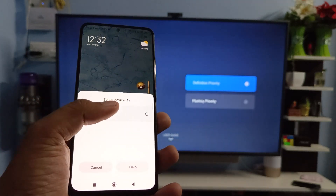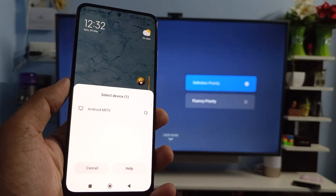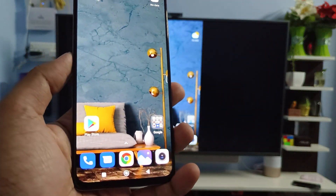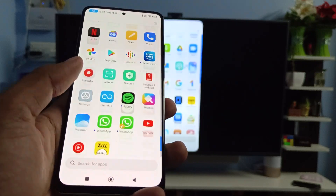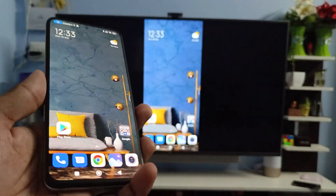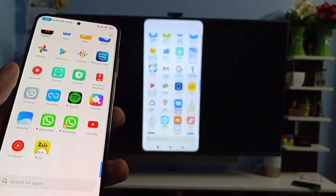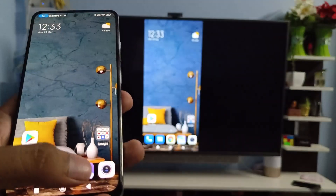It will show the Android Mi TV. Click on Android Mi TV to connect. To connect the screencast, you need to connect the phone and TV on the same Wi-Fi. Now you can see the phone screen displayed on the smart TV — it's a very useful feature.